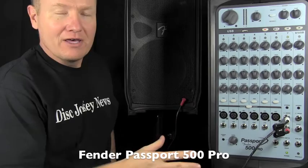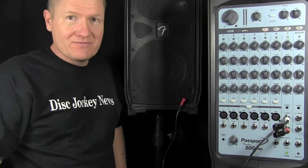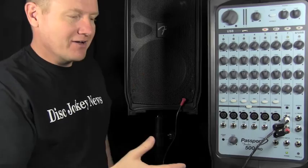This is John Young with the Disc Jockey News. We are looking today at the Fender Passport 500 Pro. Now a lot of you have had the 250 Deluxe from Fender, the Passport — great unit, kind of bulletproof. I've had one since they came out, and we use it probably 20 times a year at different outdoor ceremonies. So I was really excited to see the 500.